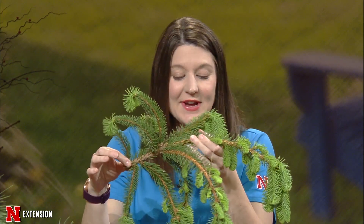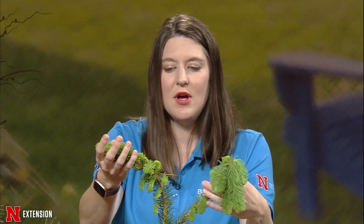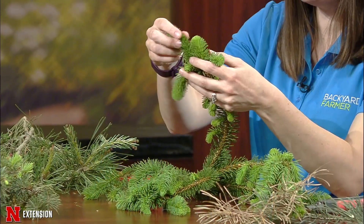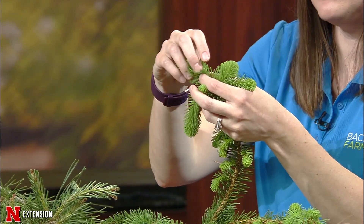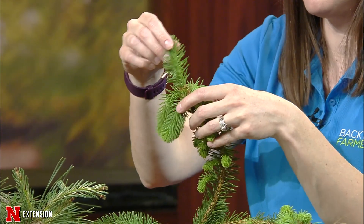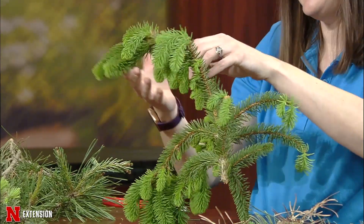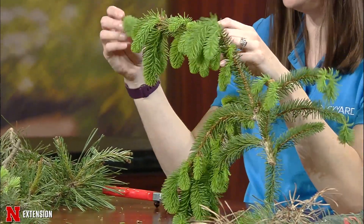Once you cut back to that area where it's really woody and there aren't a lot of needles, we're not going to see any new needles begin to sprout. So let's look at our weeping Norway spruce, which is threatening to take over the backyard farmer garden, because we do want to do a little pruning on that one. This one's healthy — you can really tell just by the amount of new growth and new candles on here. Right now, if you wanted to control the size, you could do so by candling it.